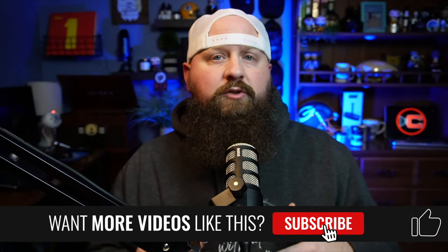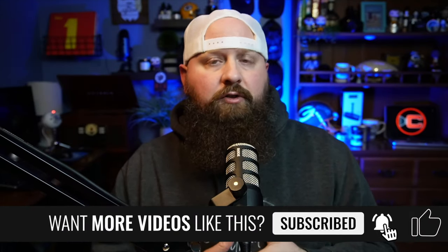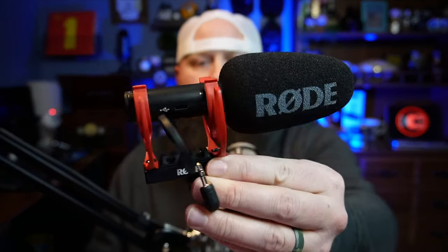This mic was just released recently by Rode. I'm a huge fan of Rode microphones — pretty sure that Rode is my favorite microphone brand. As you can see, I've got the PodMic in front of me. This is what I use for most of my videos and live streams. So as soon as this came out, I had to pick it up.